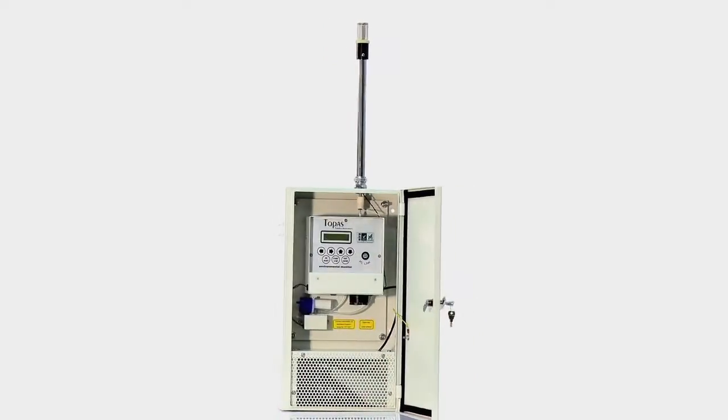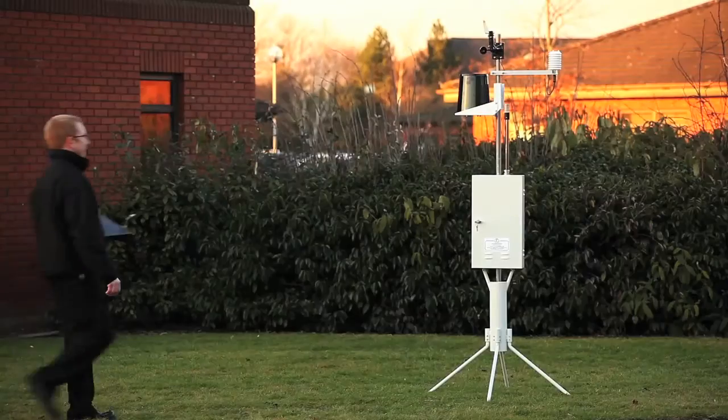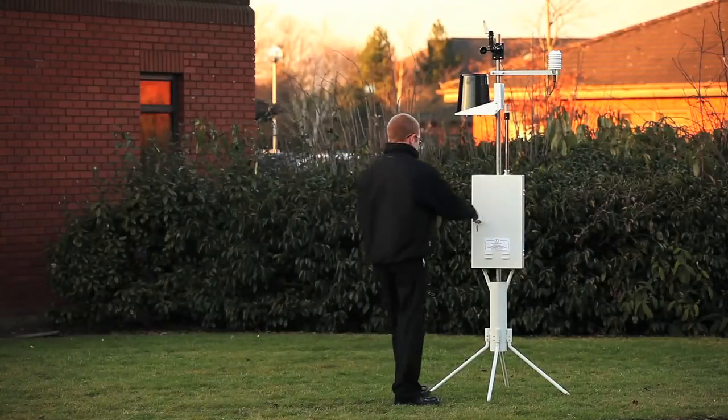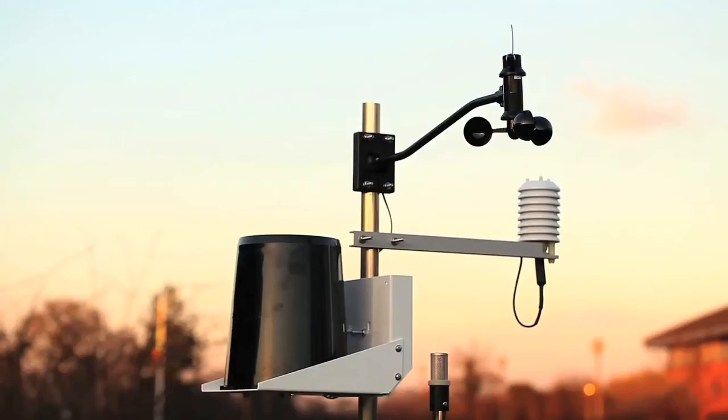Several sites can be networked to form a city-wide monitoring system. The instrument can be mounted to a wall or free-standing using the turnkey quadruped stand. A range of accessories can be connected to the Topaz Monitor including rainfall, anemometer, temperature and humidity sensor, external gas and noise meter.